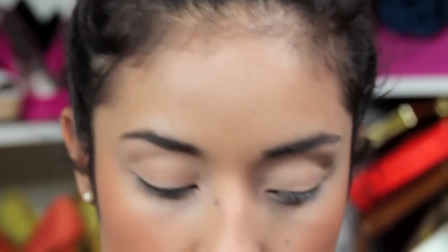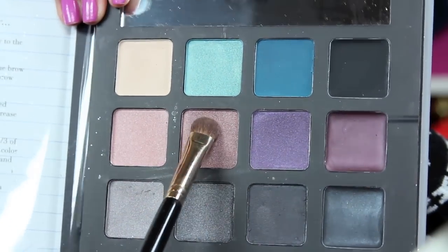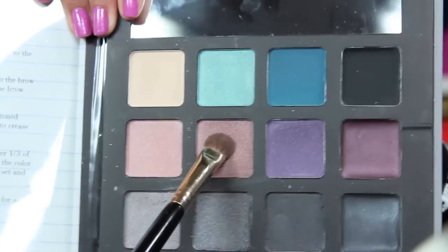We're also going to highlight in the inner tear duct. Next we're going to take the second shade using the same flat shader brush and apply it to the entire eyelid on both eyes.